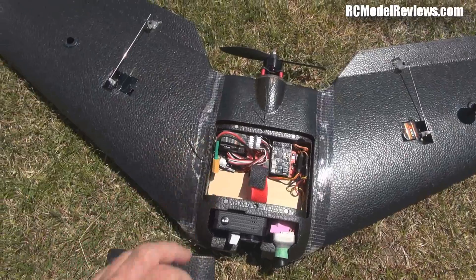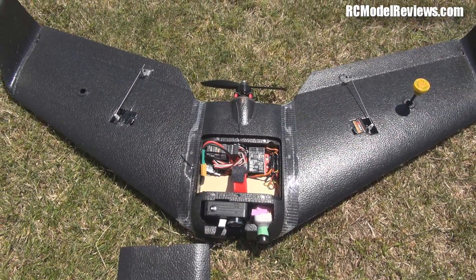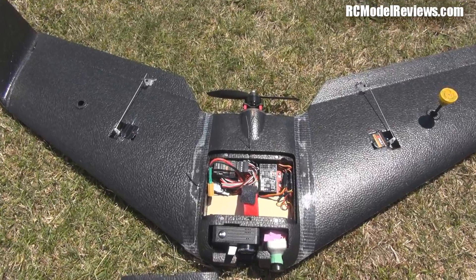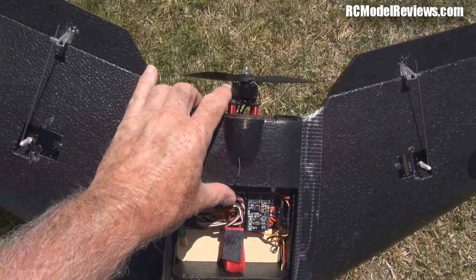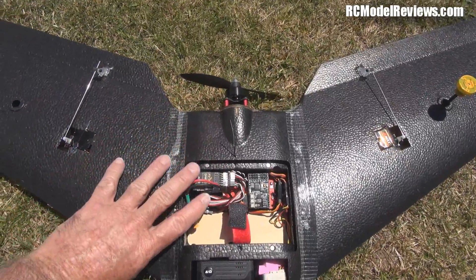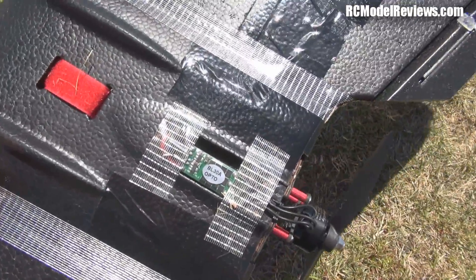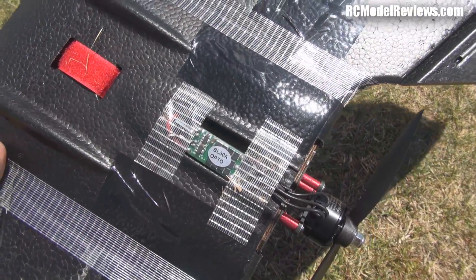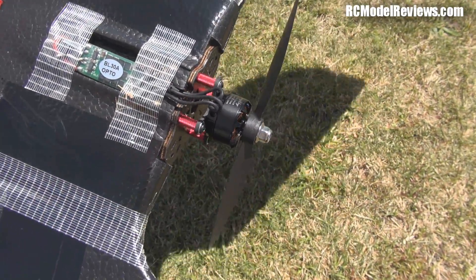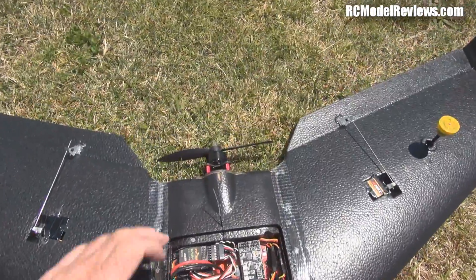The original FPV transmitter just smoked — the one that came with it didn't work. After the first flight, all the heat shrink had melted, it was just up in smoke. Also, you'll notice I've got a Sunny Sky 2207 motor because the 2205 smoked too, leaving a big smoke trail through the sky, and the ESC blew up.